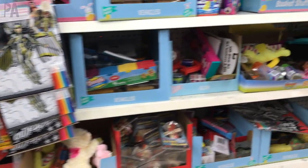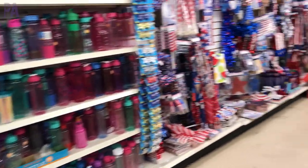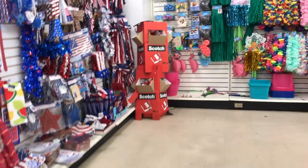Dollar Tree is fully stocked with everything that you could want for summer. I've already done a Dollar Tree summer shop with me and I showed you a ton of new finds.